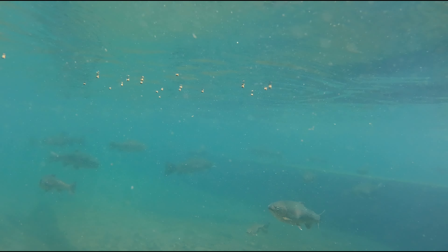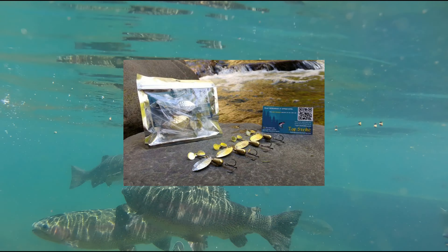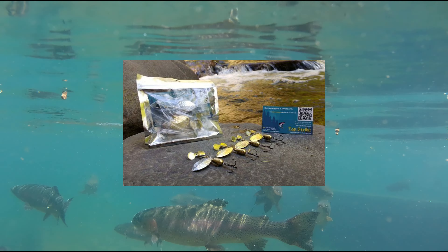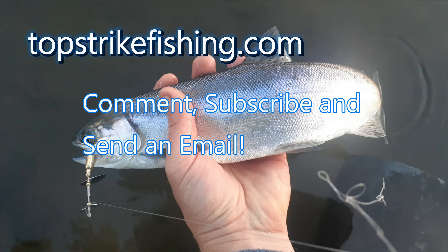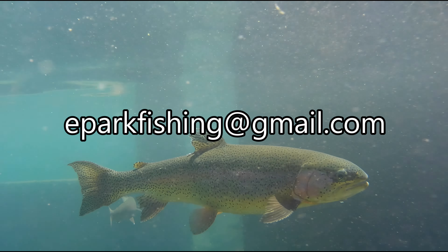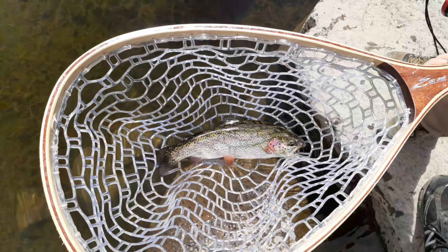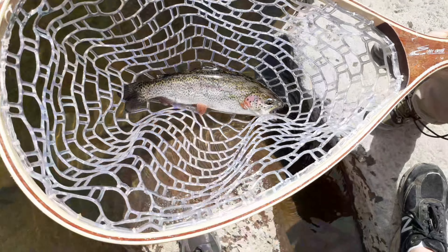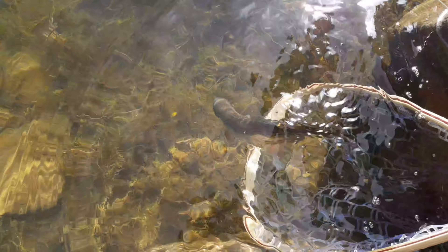Once again, I'm doing a giveaway in this video for these Top Strike spinners — it's a four pack of spinners and it's yours for free if you leave a comment that says 'top strike,' subscribe to the channel, and send me an email at eparkfishing@gmail.com. I hope you enjoyed the video and it was helpful or at least entertaining. If you've caught a fish on the Carolina rig before, drop a comment and let us know what kind of fish you usually catch with this rig. Thank you for watching and I'll see you next time.